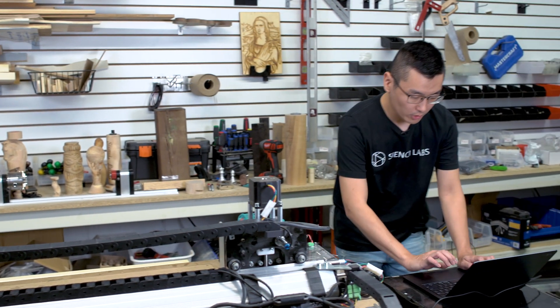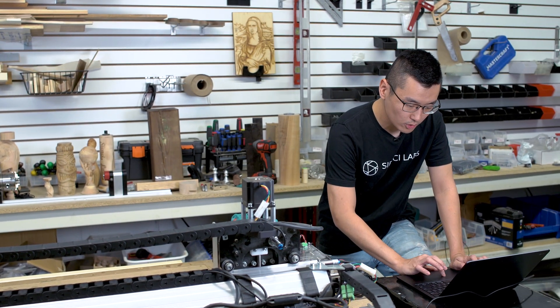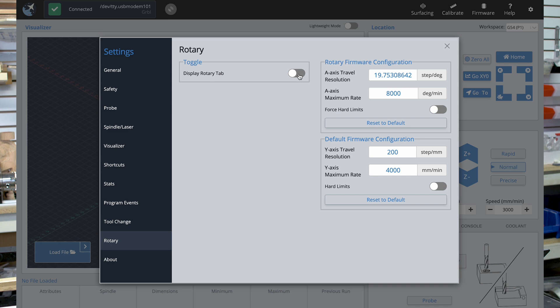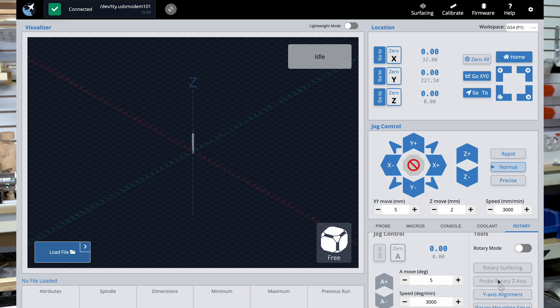As a final step, and regardless of the version of GCender you have installed, you'll want to open GCender, go to Settings, then Rotary, and turn on Display Rotary Tab. This will show a new tab on your interface and contains all the features we're going to use throughout this video.